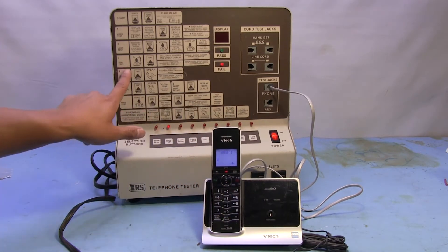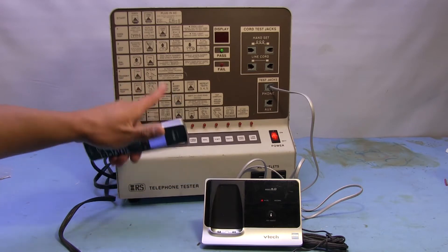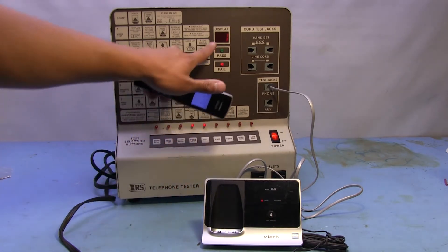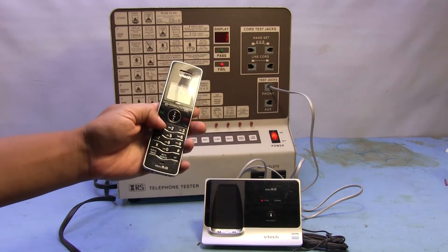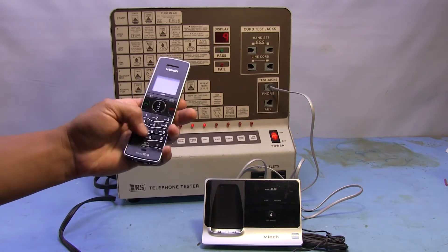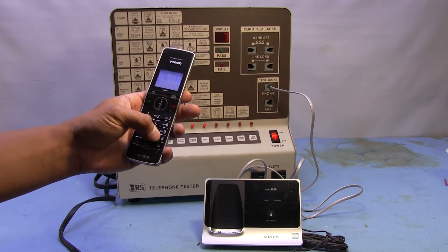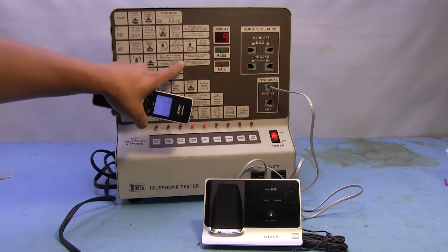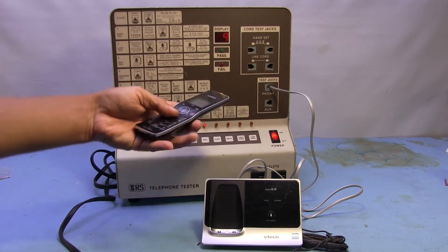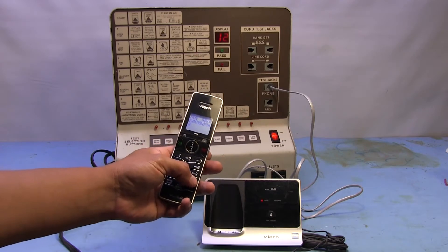Alright, let's go to the next test: the dial test. We're going to pick up the handset — off the hook — and then press the dial button. When we dial a number it's supposed to show up on the display. So that's one, let's push two, three, four, five, six, seven, eight, nine, zero — ten — back to one. If using a tone phone, the asterisk displays eleven and the pound sign displays twelve. That's working properly and we didn't get a fail.